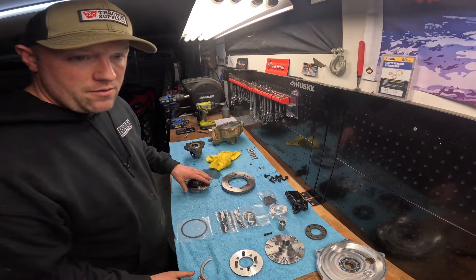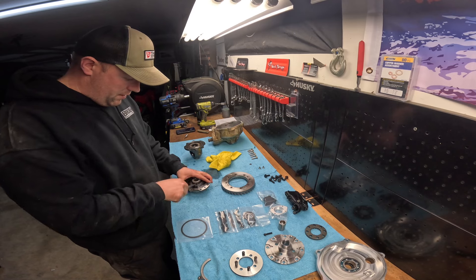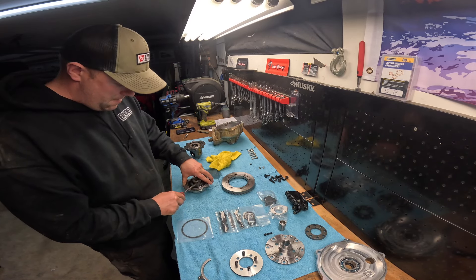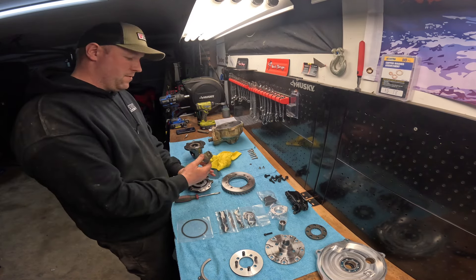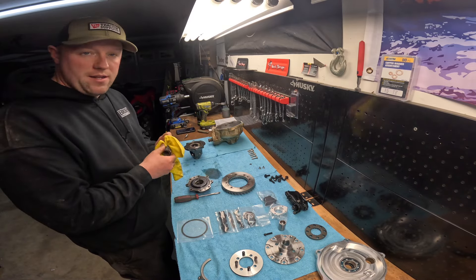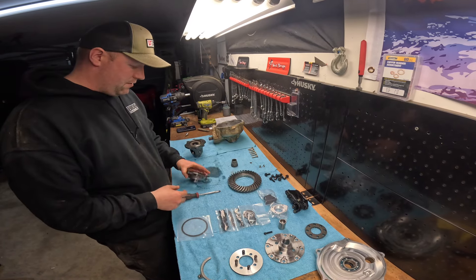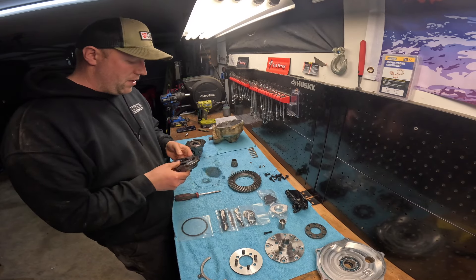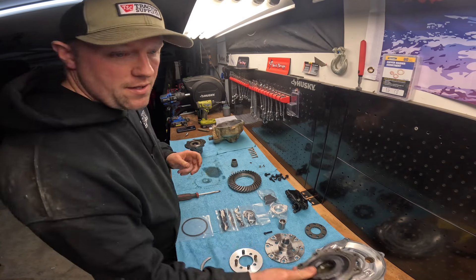Now we need to take this VSCO gear out. Grab yourself a flathead and easily pry up on this — it should come loose. That's your VSCO fluid — nasty stuff. We need this, so make sure we save this little gear. Now that that's there, you don't really need this part anymore — this is going to end up being trash. Maybe save the snap ring, but besides that you don't really need it.